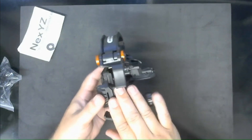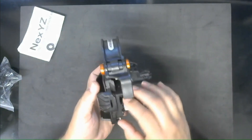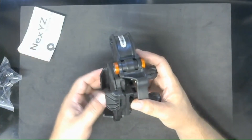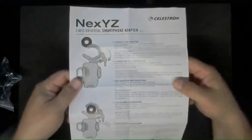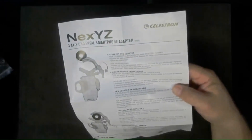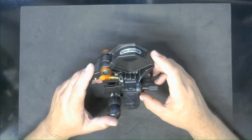One thing I am a bit concerned about is the weight. There's a lot of weight on this end, and it's going to be interesting to see how the clamp holds your phone to the eyepiece or even a microscope — though I don't have a microscope to test. I do have binoculars to test. The included adapters in the box appear to be for different size microscopes. Let's go ahead and see how this performs at the eyepiece.